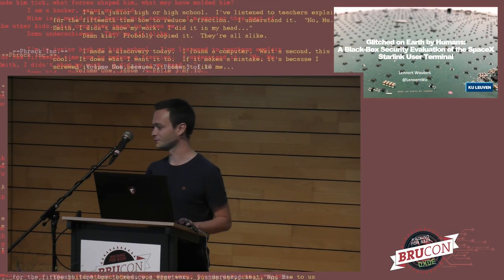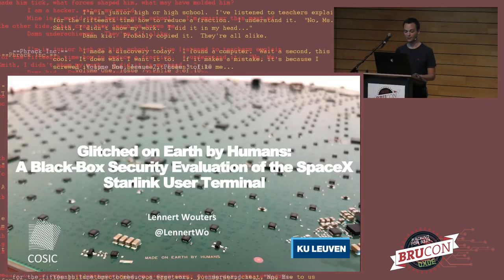Good afternoon, everyone. Thank you for the introduction. Without further ado, let's get into the Starlink system.